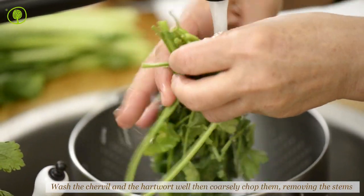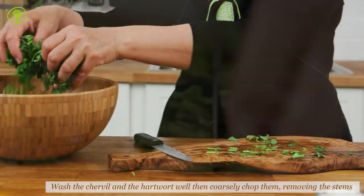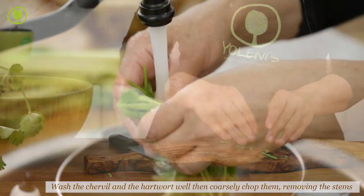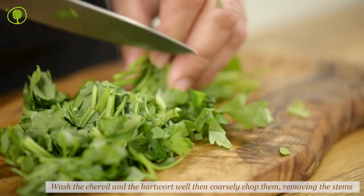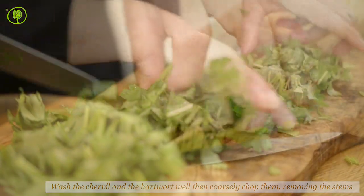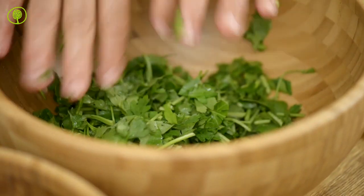Wash the greens and the Mediterranean hardwood well and wipe them dry using paper towels. Then cut off the stems and coarsely chop the rest and set it aside. It's thanks to these greens that our magiritsa will get an excellent aroma.